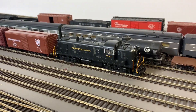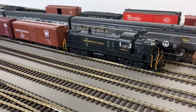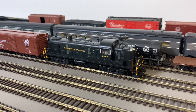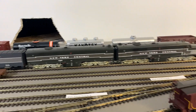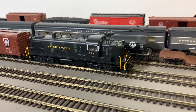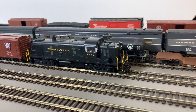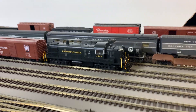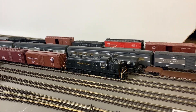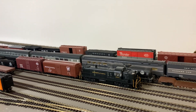I'm reviewing a Bowser RS-3 diesel. I know it's against my nature to review a diesel, but I unfortunately bought two diesels recently. I'm going to review this like I did my joke boxcar video — on a 100-point system, taking five points at a time. There's a guy who actually does that; I'll put his name in the description.